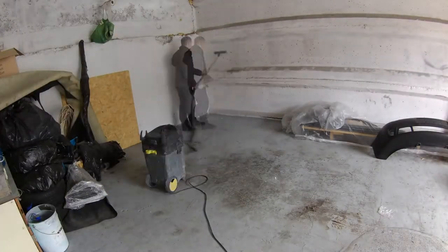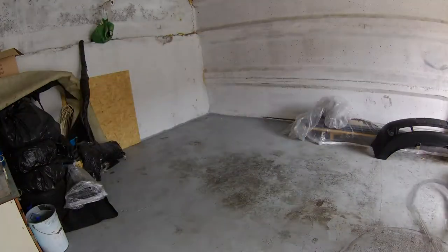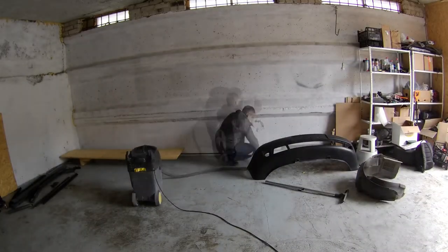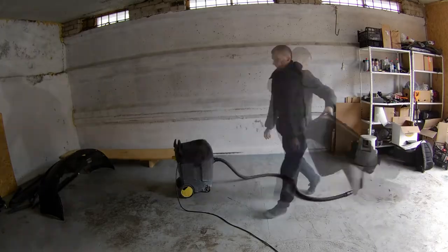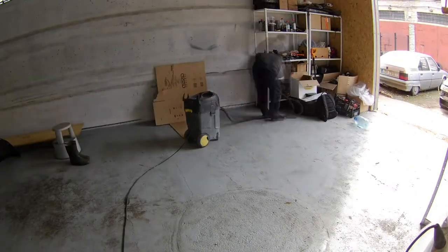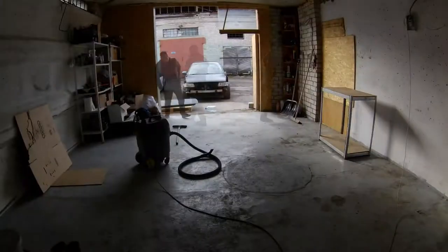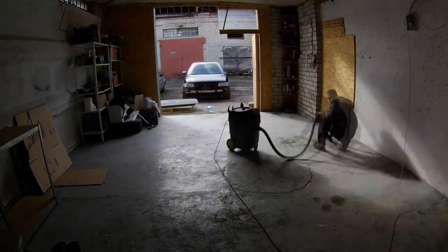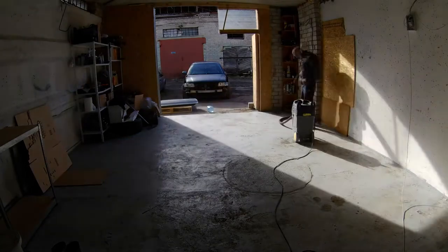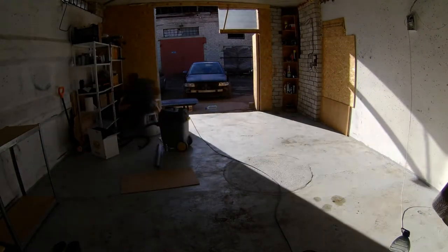But first some cleaning time. All the garage was covered in dust. So I decided to vacuum as much as possible. I moved the car out of the garage and the obstruction that was preventing me from vacuuming it. The cleaning part was done a week before the painting job.